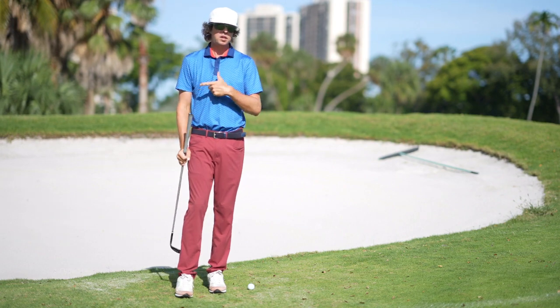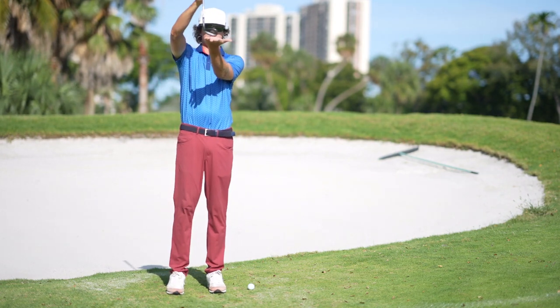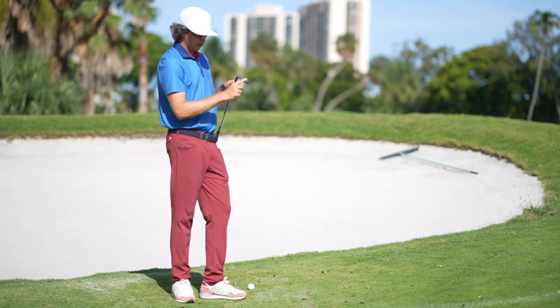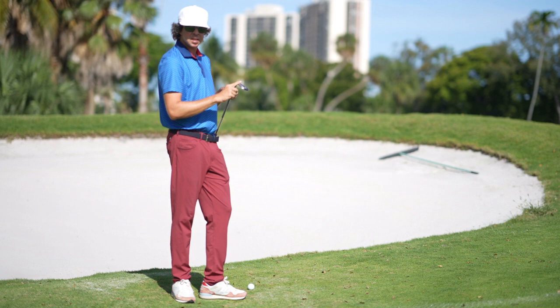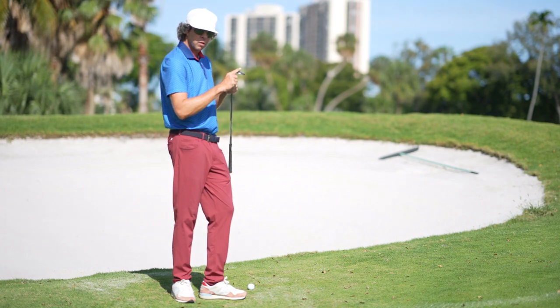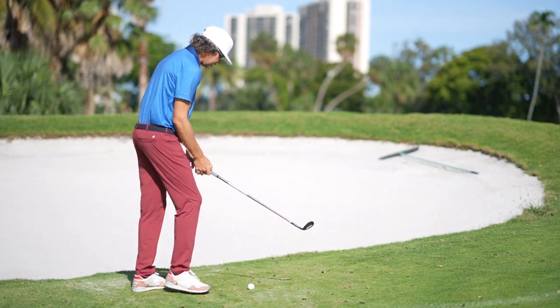What we're trying to do with this specific shot is feel more turf interaction from the toe side of the golf club. I never want to feel any of the heel side interacting with the turf on this shot — all of our interaction is going to be toe side. Once we get into setup, this is how the golf club is going to look.